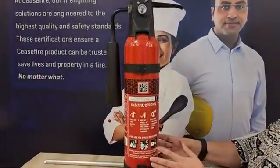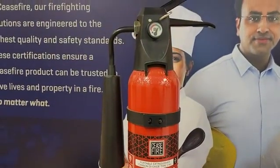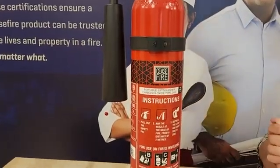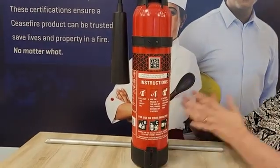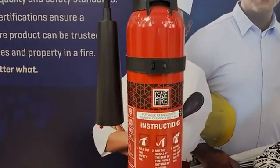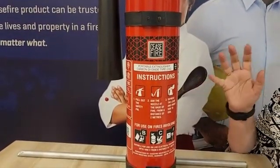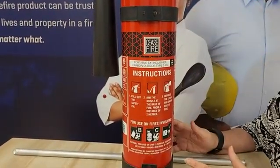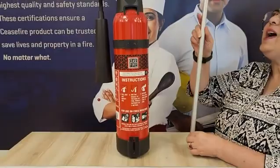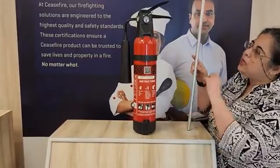Now this body of the fire extinguisher is made of mild steel and in certain cases also of aluminium. Inside this agent cylinder, it contains the agent which is carbon dioxide and it is in a liquid form at 70 bar. This fire extinguisher does not need a separate propelling agent. It has a precisely fitted dip tube inside through which the agent is thrown towards the nozzle.